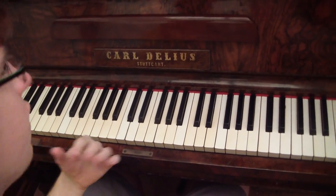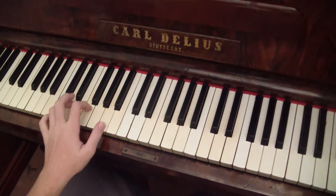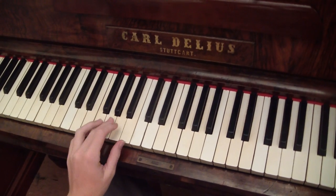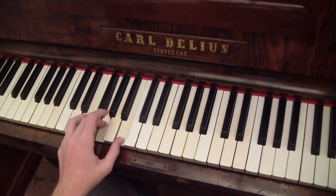Now I'll teach you the way I learned it. So first, I'm going to teach you the chords, which is the easiest part. So you've got D minor, this one, and then E minor, then F major, then E minor.